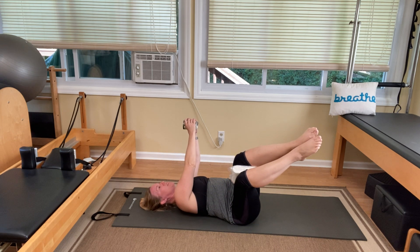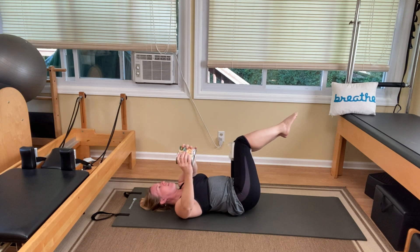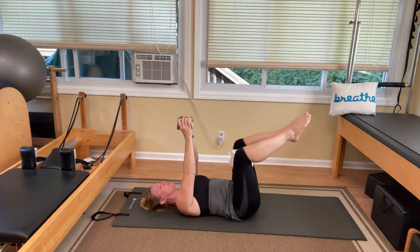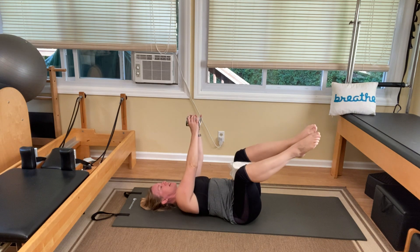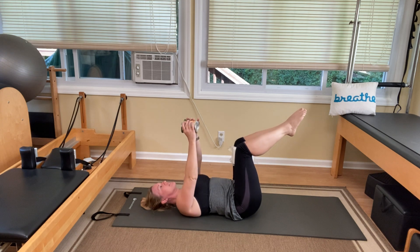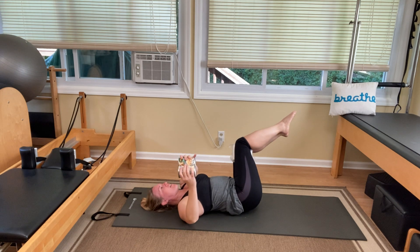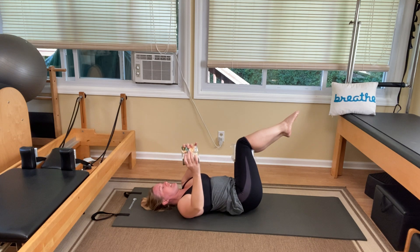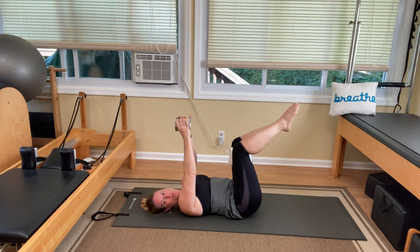Inhale, rock the knees over to one side, arms go to the other, exhale to come back. We're going to alternate back and forth five times each side. We're working our obliques with this exercise — an underutilized abdominal muscle. The rectus abdominis, that six-pack muscle, tends to get all the love. But those obliques do a lot of rotation and stabilization. They're really important.